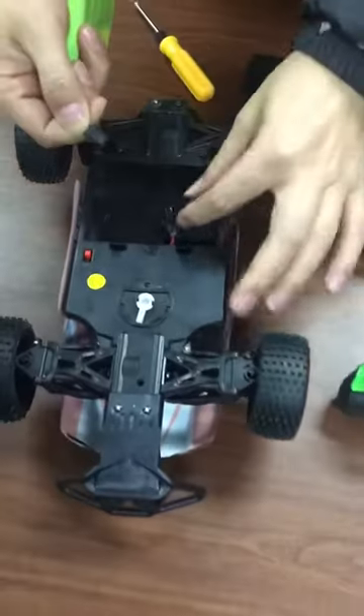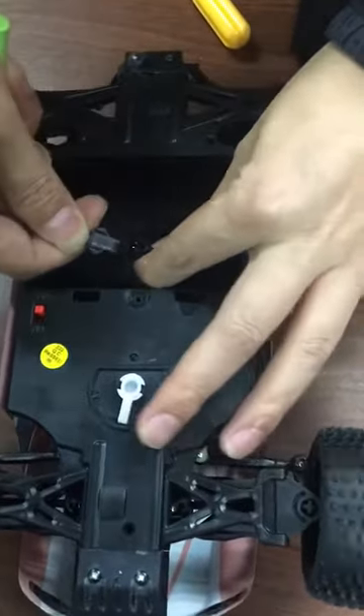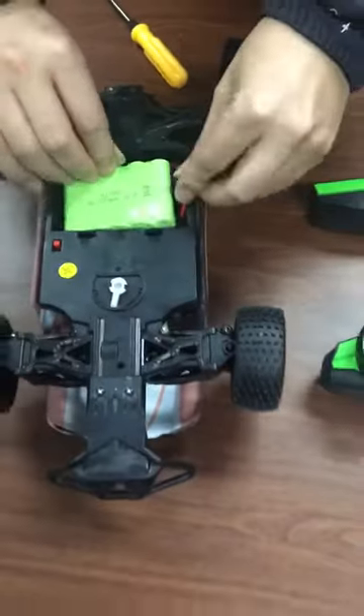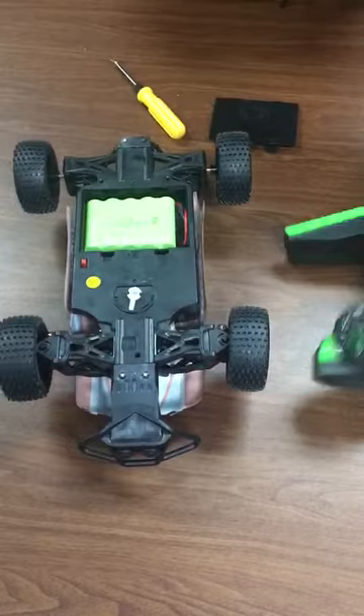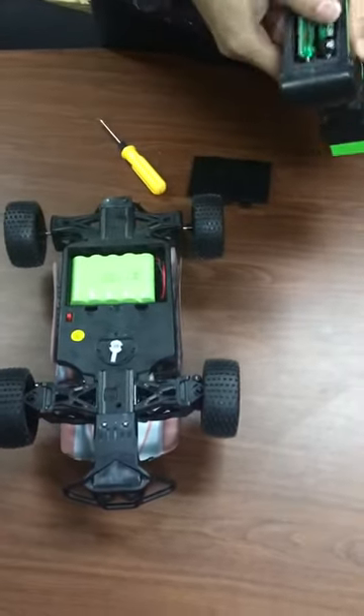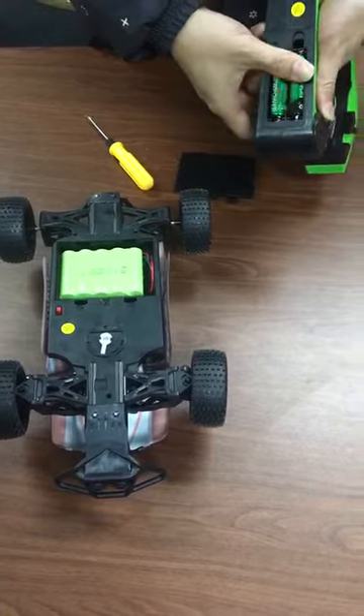Try to find the correct way, connect and put inside. And the controller battery — the controller battery is already put inside, 2AA battery.